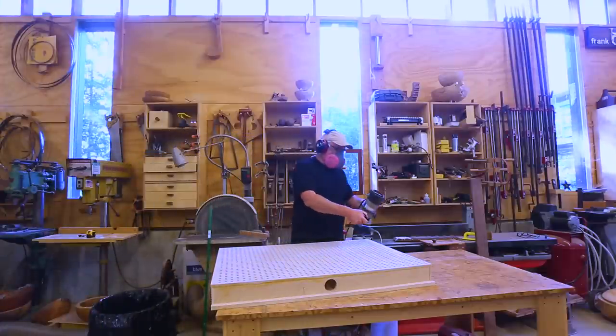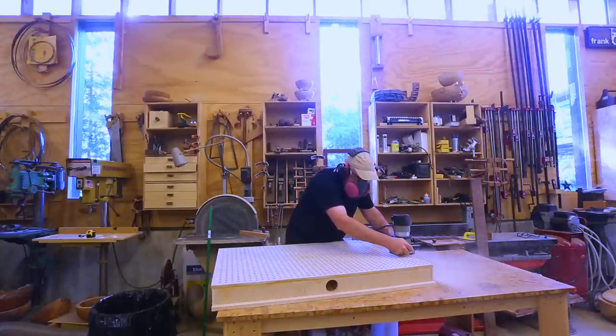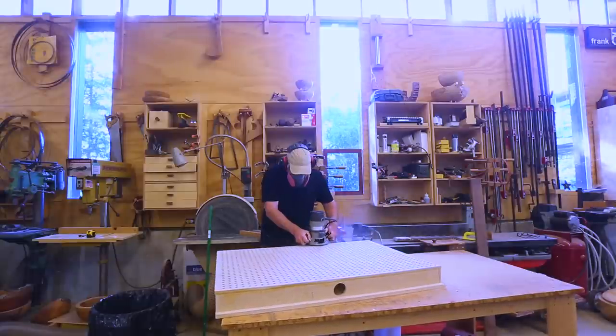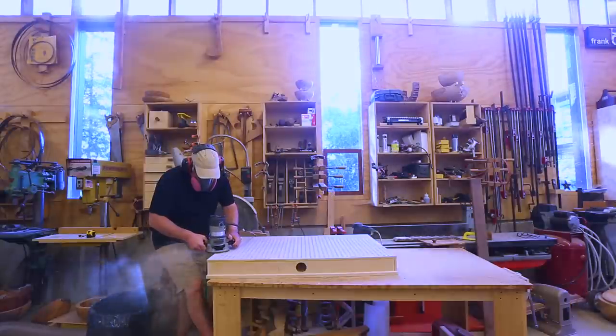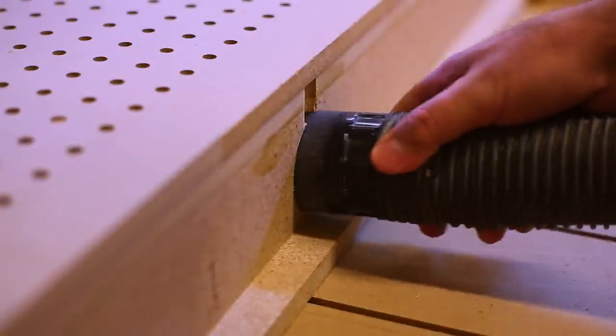Once that was done I could flush-trim the top — this isn't critical for function, it mostly just makes it look nice. I got all the way around and it was going just fine, but I forgot that the hole for the vacuum hose was on the side I couldn't see and I ran the router into it and made a little gouge in the top. But it still works fine.